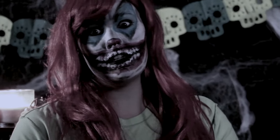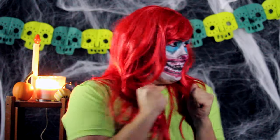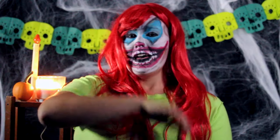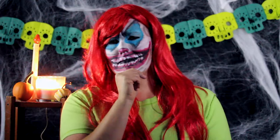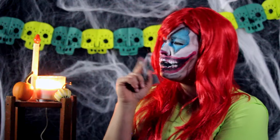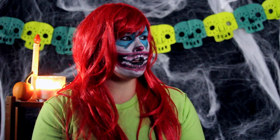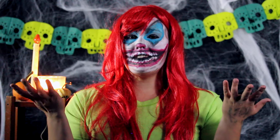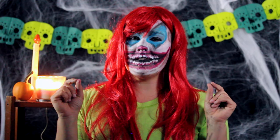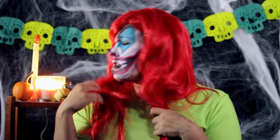Are you afraid of the dark? Because I am — why is it so dark in here? Oh hey, how's it going YouTube! I know what you're saying: Taryn, you look different. Did you do something to your hair? Oh yeah, I have decided to be a little creative this Halloween and just do something different and fun.